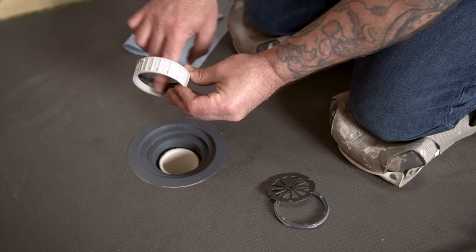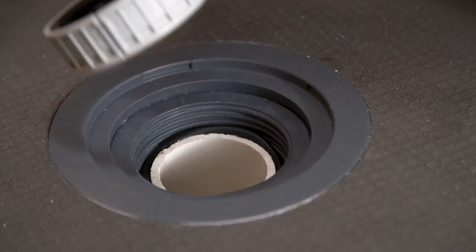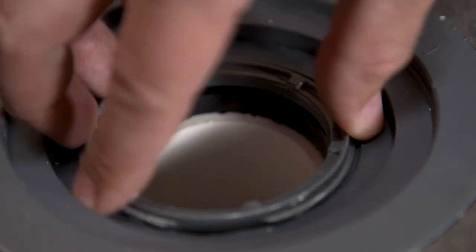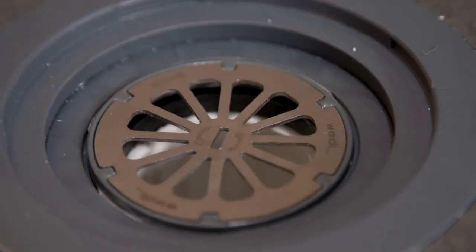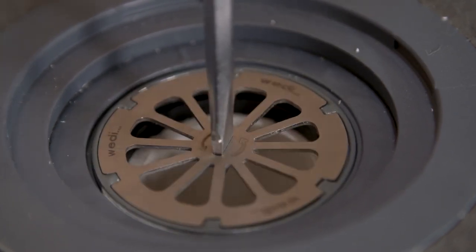Next, add lubricant to the inside gasket of the compression spacer. Install this spacer around the pipe and on top of the ceiling gasket already in place. Using a counterclockwise direction, thread the locking key in place and tighten fully with the strainer key and a flathead screwdriver. The strainer key remains in place to provide a convenient hair catch for the end user.